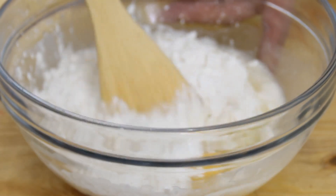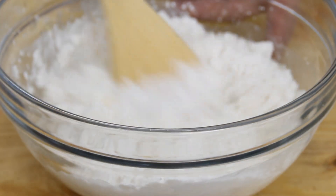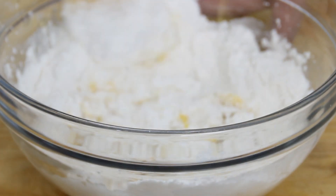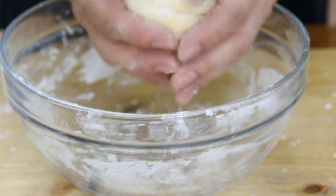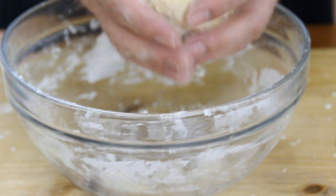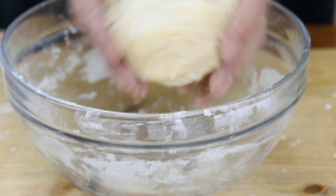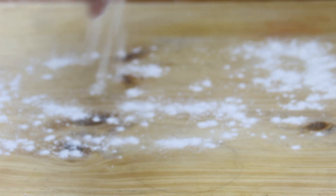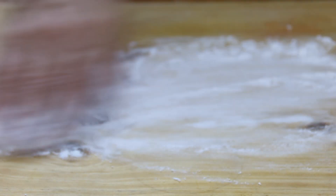I'm just gonna grab my spoon and mix things up. You're probably gonna want to change to your hands later just to get a good consistency and a good mixture. Work this until you get a nice ball of pierogi dough, something like this. Now you want to flour a surface — this dough is a little bit on the wet sticky side, so you might want to add a generous amount of flour.